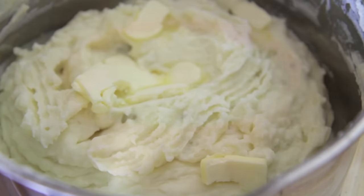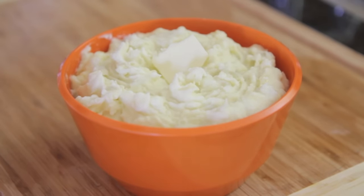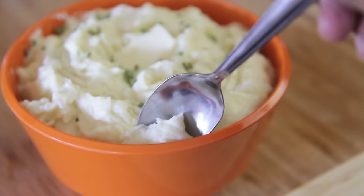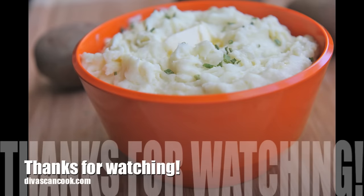And there we have it — nice, fluffy, thick mashed potatoes. Stick-to-your-ribs type mashed potatoes. Goes great with some gravy, bacon, cheese, whatever. These are perfect and they are so flavorful. I hope you guys enjoyed this recipe. Thank you so much for watching. Bye, guys!